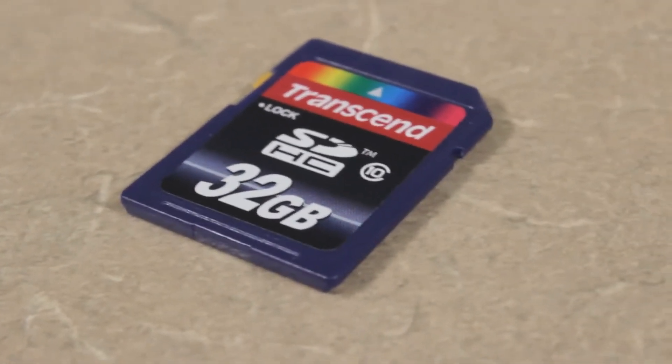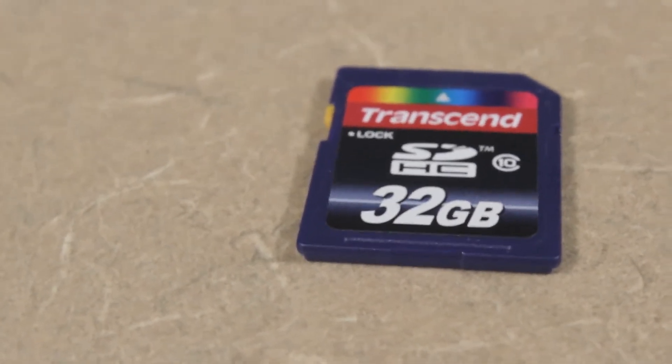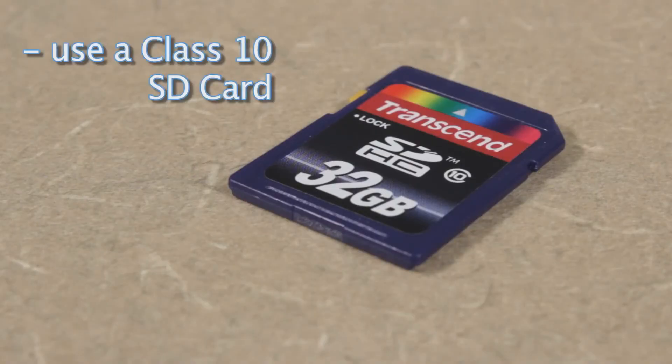An SD card's class indicates its read and write speeds, which simply mean how fast data can be written and read from a card. You'll need a class 10 SD card to use with these cameras because of the high data transfer rates when recording in HD.